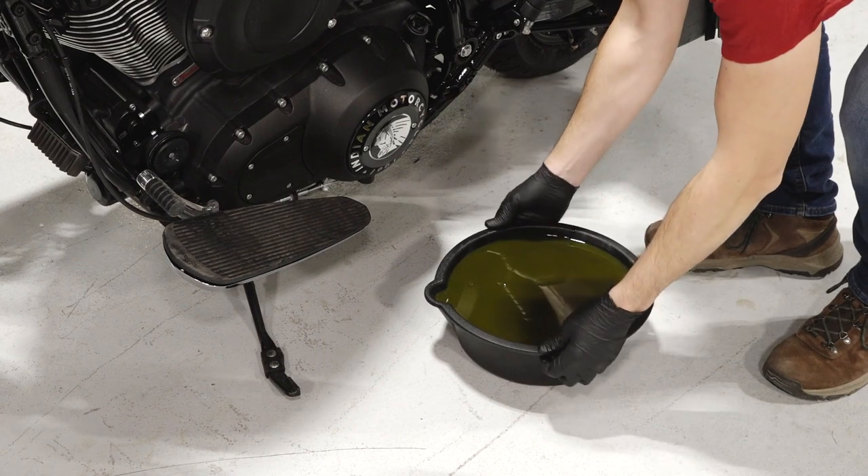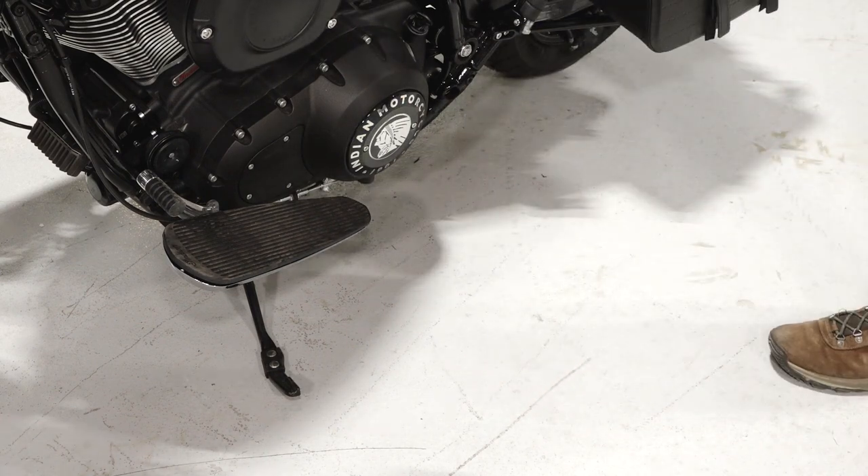Finally, dispose of the used oil and filter properly at your local recycling center.